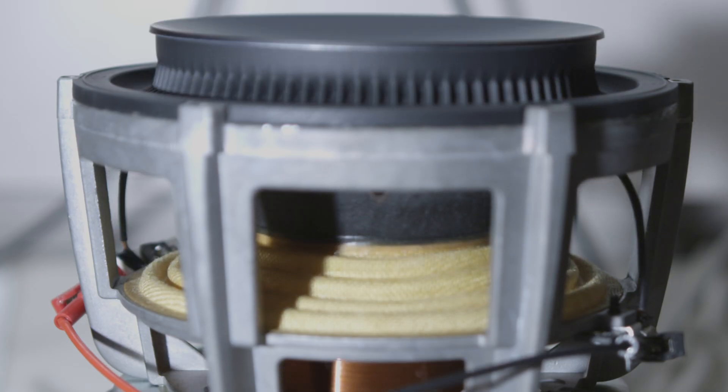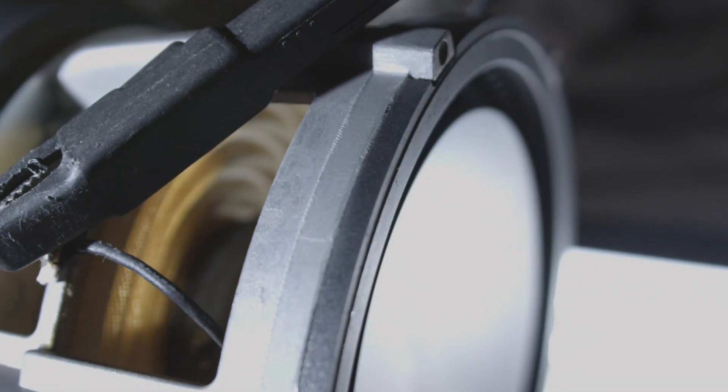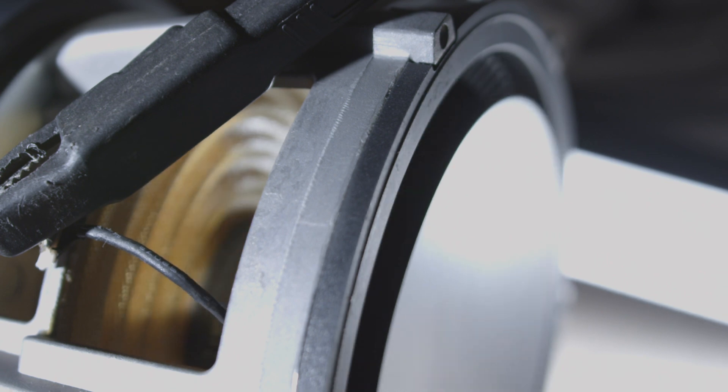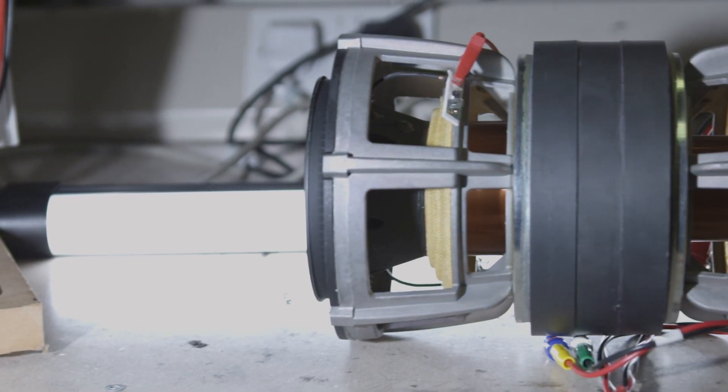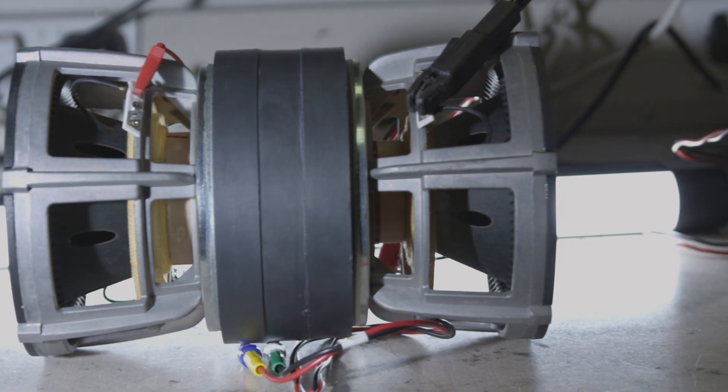To get a really high level of performance — deep, low distortion bass from such a compact design — we've had to work really hard on the acoustic technology. We've got a very unique driver configuration. The two cones you see from the outside are actually driven by one combined motor system. This is a new technology we're calling Unicore, and it's a way we can deliver much better bass performance from a small cabinet.